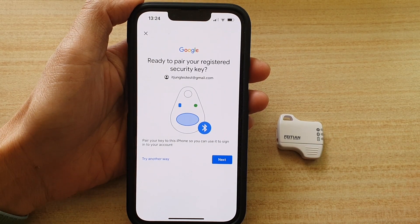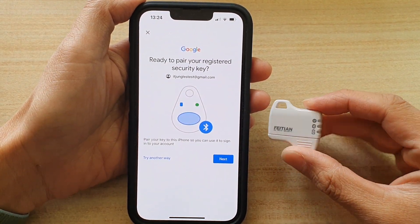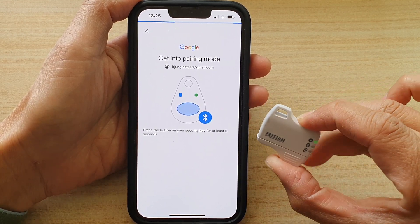Now on the security key you need to turn on Bluetooth as well. The app will ask you to sign in. Once you sign in, go back and connect with your hardware key.